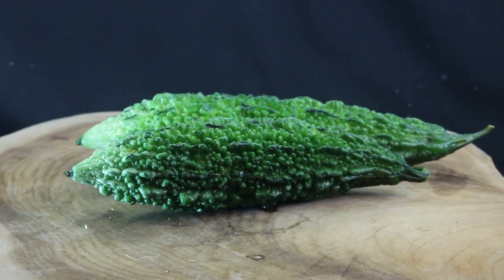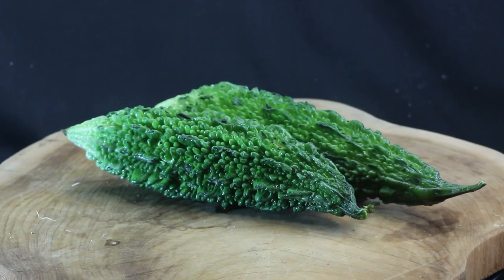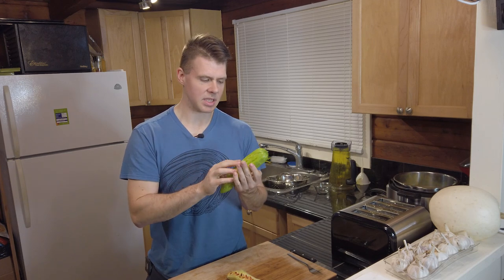This thing originates from Southeast Asia. This one here is a Chinese bitter melon. There's also an Indian bitter melon which I'd like to try — it looks really gnarly with really dark green bumpy bits. This is the Chinese version; it grows in subtropical and tropical regions. It's a gourd, it smells like nothing, it's just kind of bumpy.